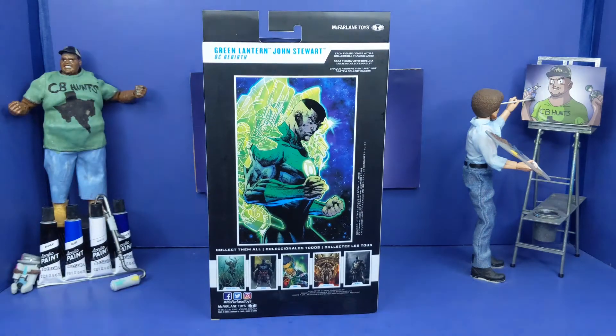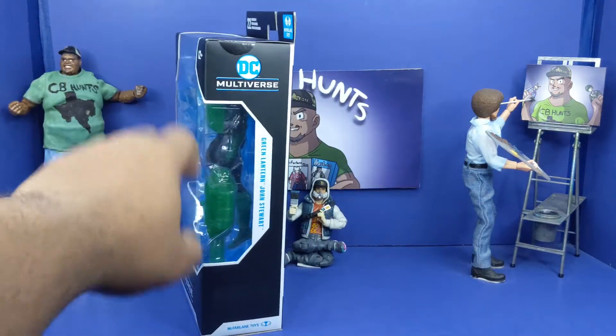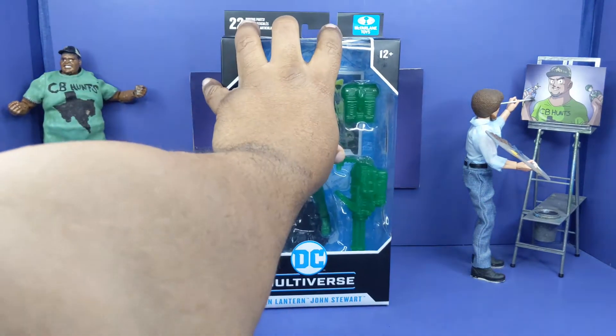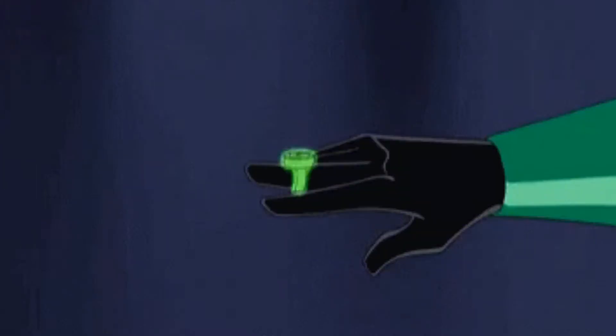See on the back of the box, you can see Jon Stewart right there looking clean, the image, and all the figures that come in that wave. And this side is basically a little window logo with his name as well. Trust me, when we get back, we're going to have this bad boy out the box and we're going to see what to do with Jon Stewart.